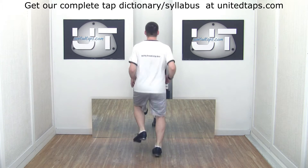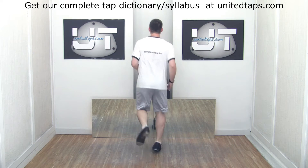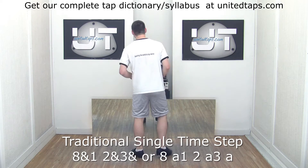Five, six, seven. Traditional single time step. A traditional single time step.